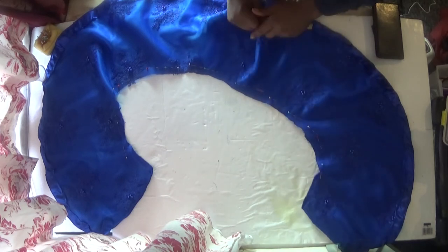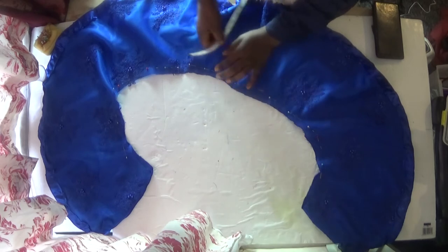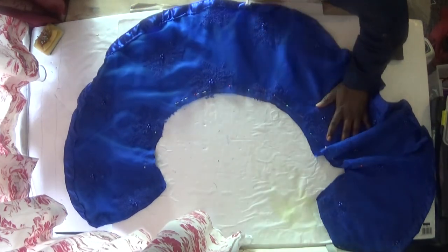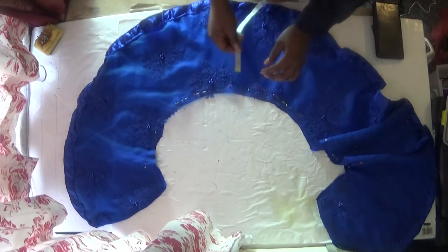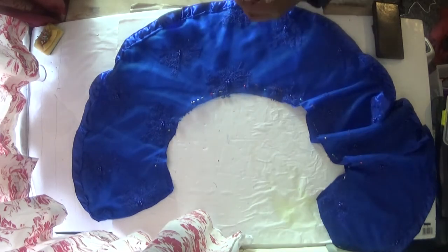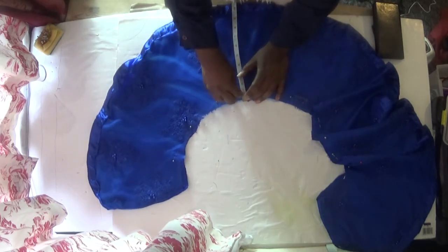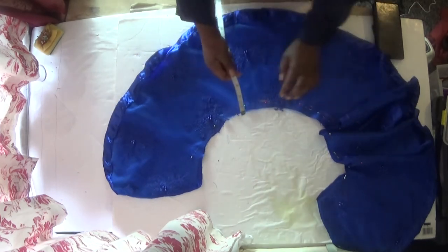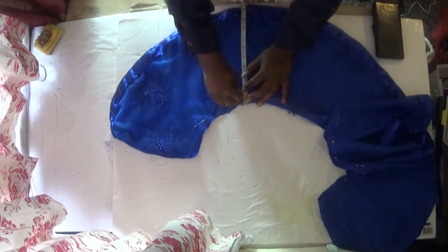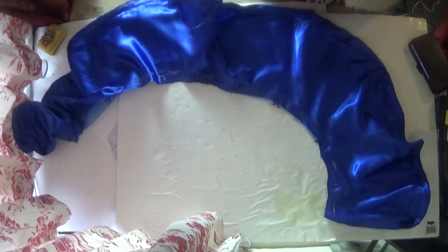That marking will help me know where to pass through when I'm attaching the flare to the blouse. I'll take one inch here, and one inch here as well, and I'll just mark it all through. I'll just be moving the flare and marking like a circle, one inch all the way around. I'm doing this so I'll be able to know where to put my needle when I'm sewing. So you just mark one inch all the way through.